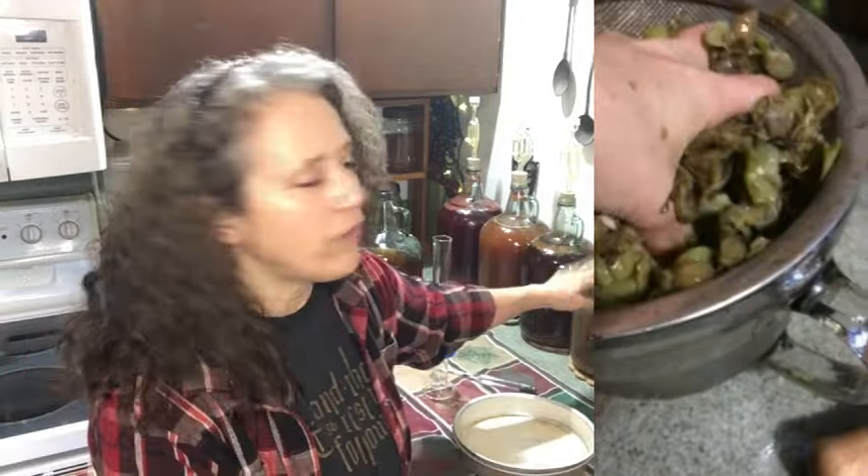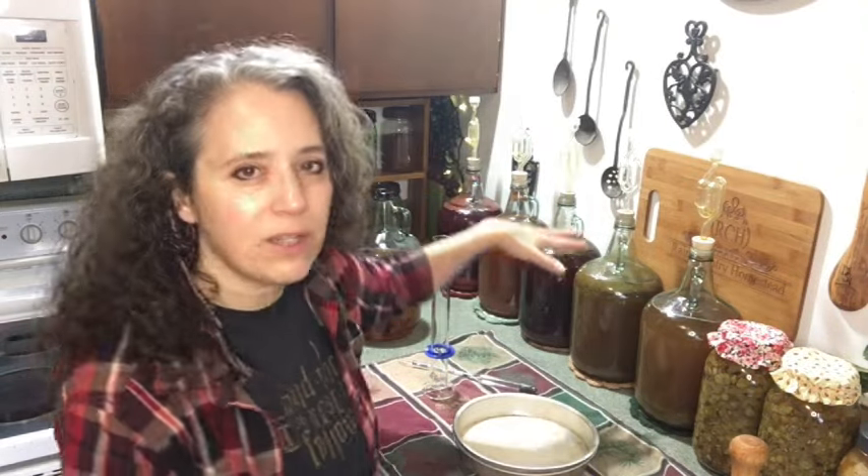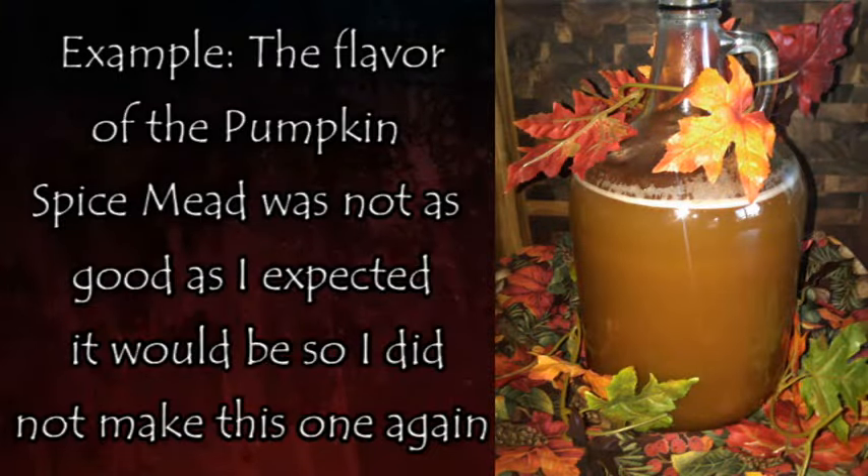I've never done a five-gallon carboy, but that's one way you can do it if you want one big batch at a time. I prefer doing smaller one-gallon batches — back here I have three different types of mead going. Each batch can be a different flavor, and if one doesn't turn out as good, though I've never actually had a failed batch, I have had some that don't taste as good. By doing one gallon at a time, I'm not wasting a whole five-gallon carboy of juice.